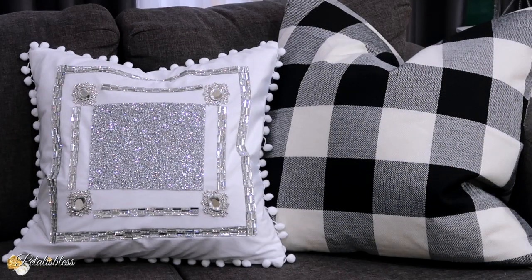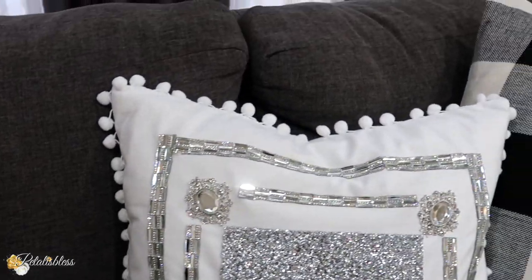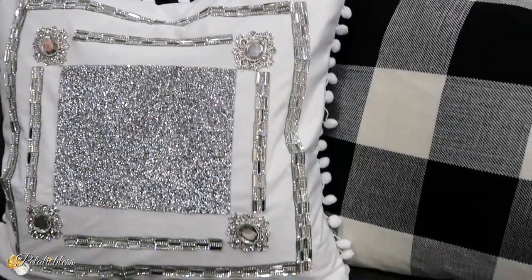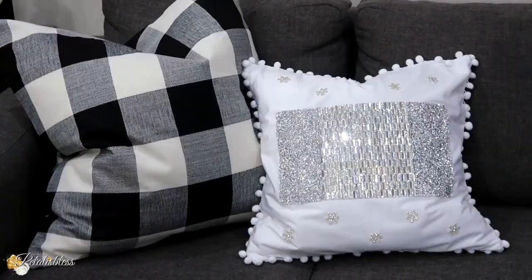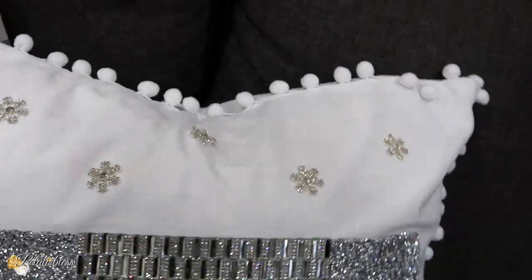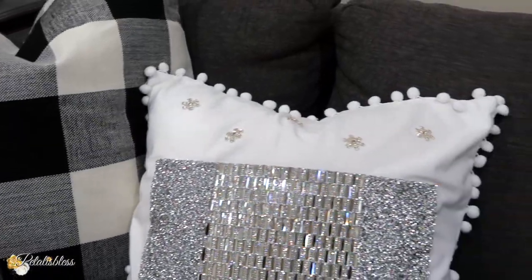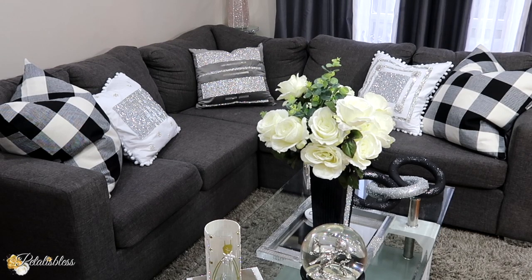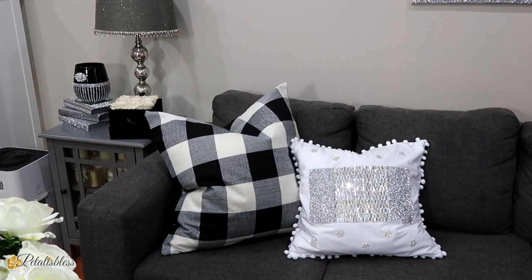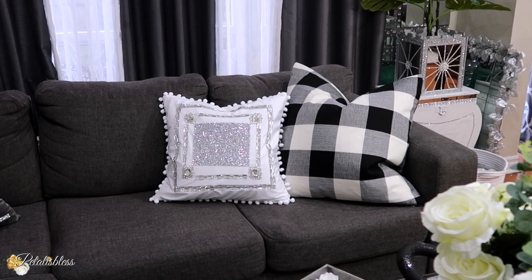Here is how our first throw pillow looks. I think it looks glam and nice. Here is our second one. I love how they turned out — I think they look so lovely on the sofa. They were so easy to make and they have a nice added touch to spruce up your home and make it look a little more lively. I love how they look. They are 20 by 20 pillow covers that I got off Amazon.